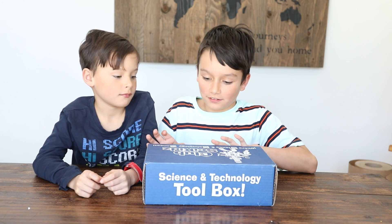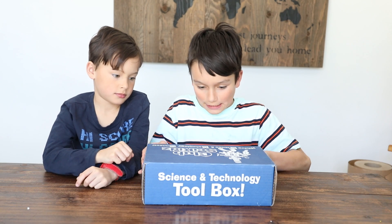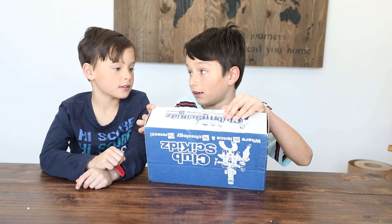Hey guys, we are opening this club side kids box. We don't know what's in it. We're going to find out. Are you ready? Yeah!